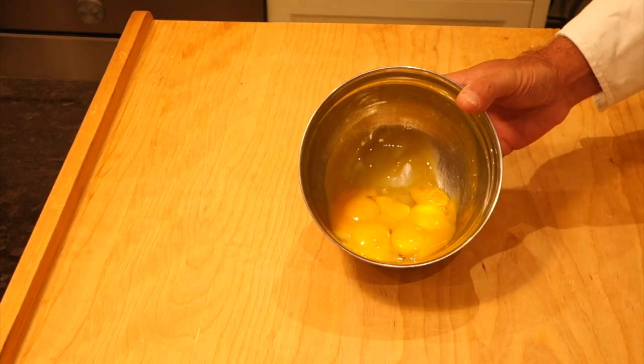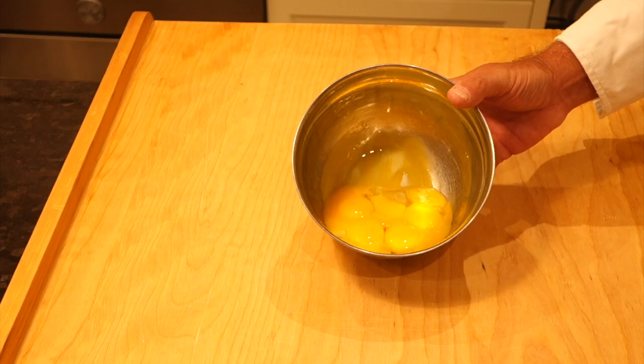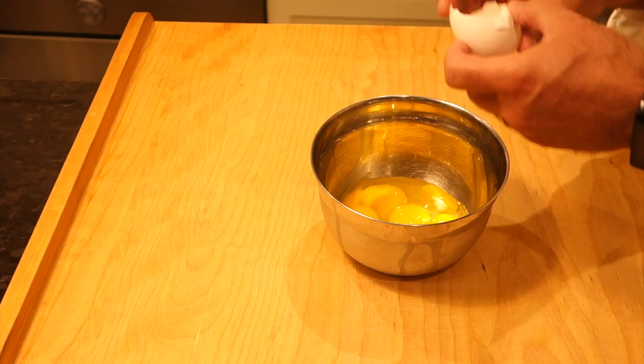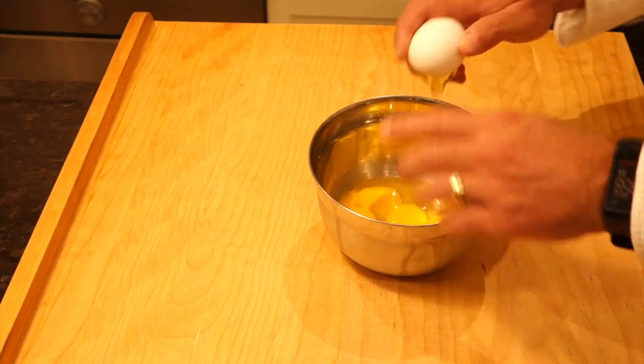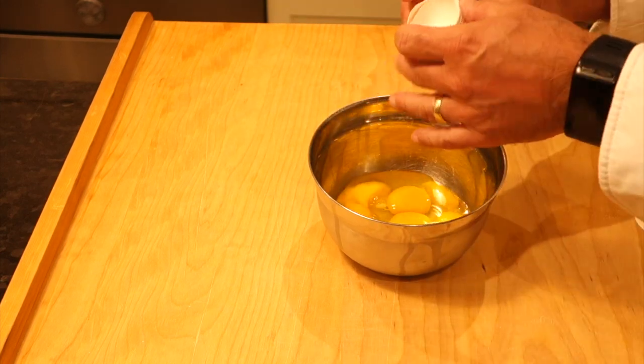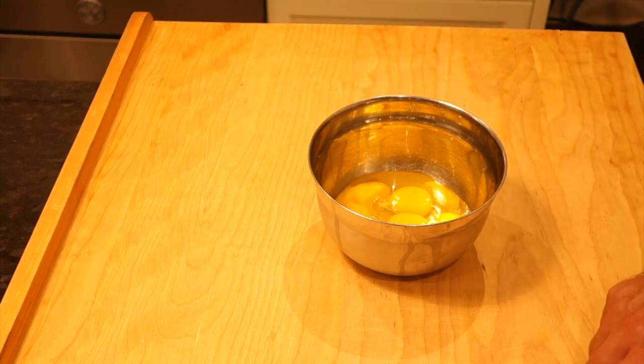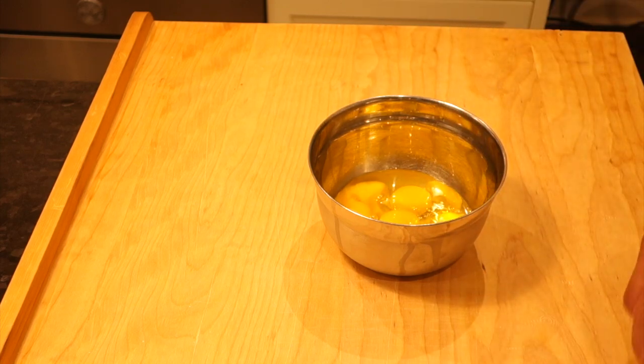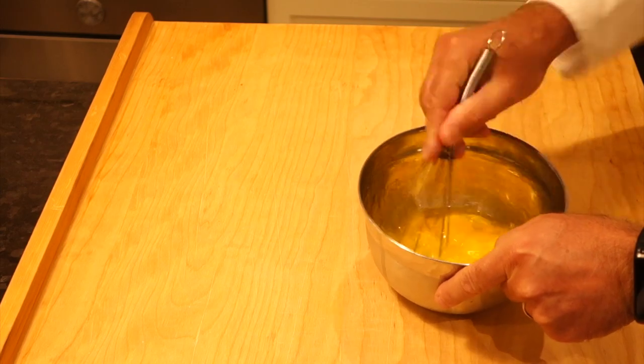Let's get started. First we're going to start with our pasta. I've already separated six egg yolks in this bowl and I'm going to add two more whole eggs, so that's six egg yolks and two whole eggs - these are large eggs. Then I'm going to add about a tablespoon of olive oil and whisk that together very vigorously.